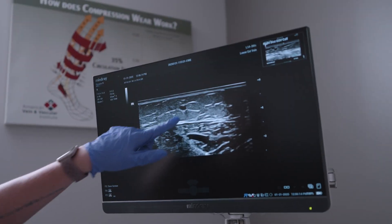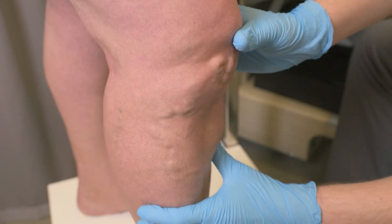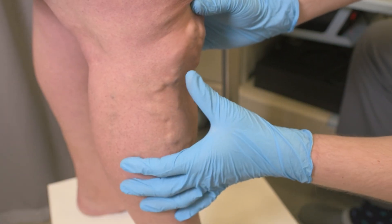Understanding your symptoms starts with a thorough diagnosis. We use an ultrasound machine to see the veins in your legs and watch the blood flow and determine where the valves are leaky and how severely the veins are affected. Because the blood flow is influenced by gravity, we tilt the bed upright or have the patient stand to better evaluate the valve function.